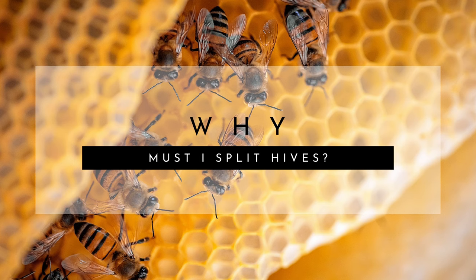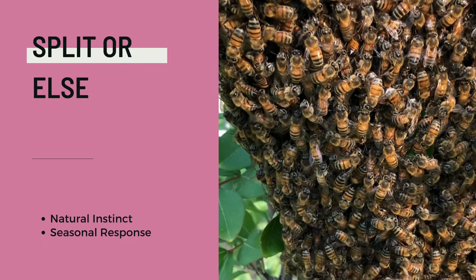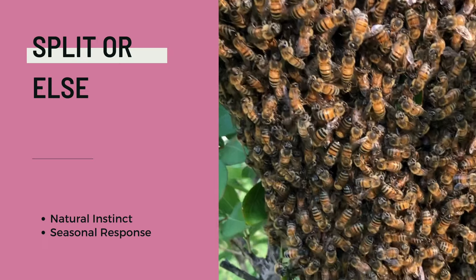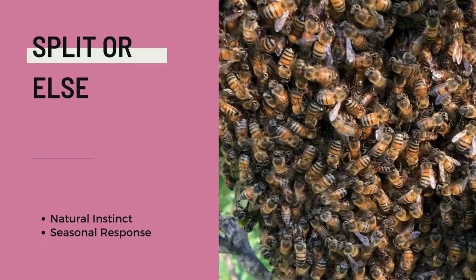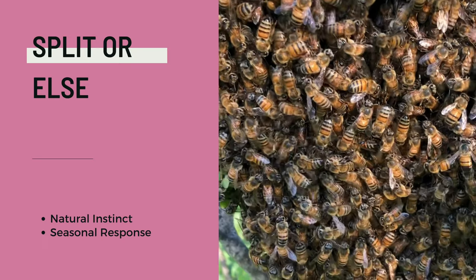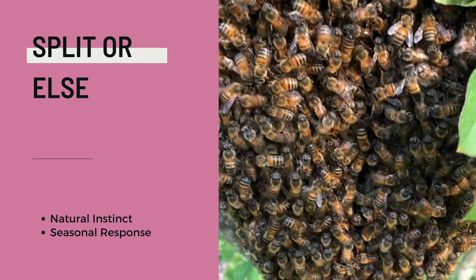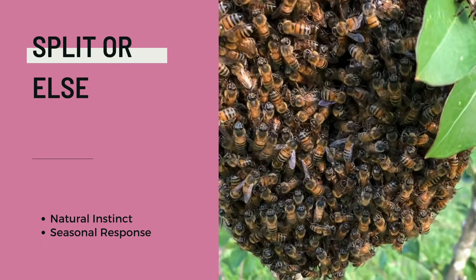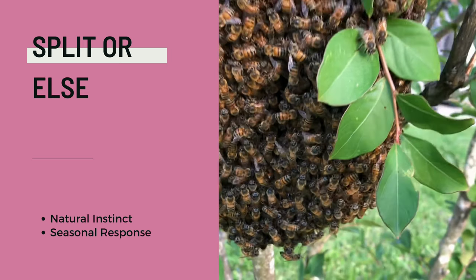Learning to split your hives is an essential part of managing your bees. Not only will it help you to grow your apiary, but splitting your hives is the most responsible way to keep bees long term. This is because if you do not split your hives, they will swarm or split themselves. This is a natural instinct and part of the superorganism's life cycle, meaning a healthy colony will always eventually swarm. By actively splitting the colony, you can ensure that you keep your bees and that they don't end up moving into a neighborhood tree or home.